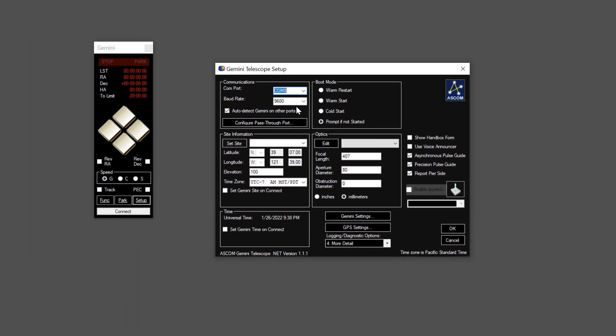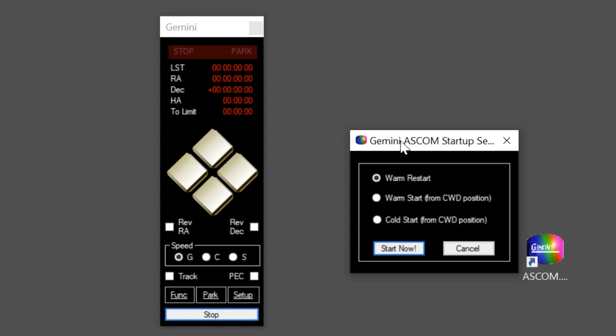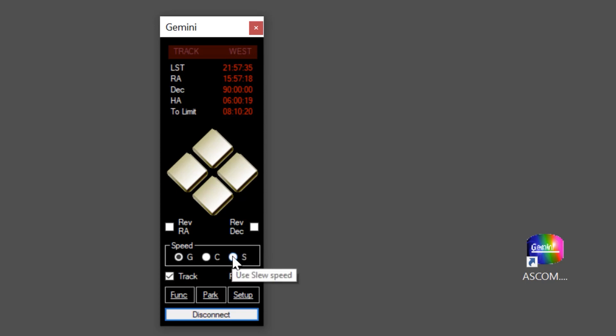Click OK and then use the Connect button at the bottom of the screen. You'll see windows indicating it's attempting to connect. If successful with default values, it will ask whether you want to warm start, warm restart, or cold start the mount. Your mount is now connected — you can see tracking is enabled and the mount is tracking in sidereal time. You can test the soft controllers by changing the speed from Guide to Slew and clicking the diamond-shaped buttons to move the declination or right ascension axis. You can also unplug the hand controller and these functions will work perfectly fine.